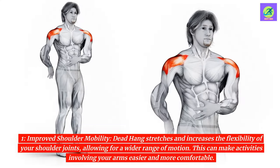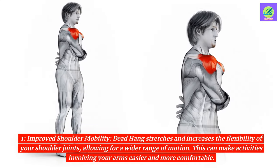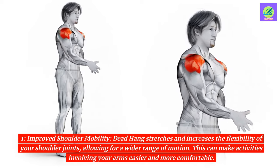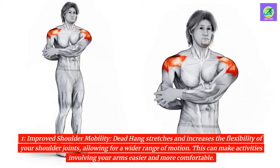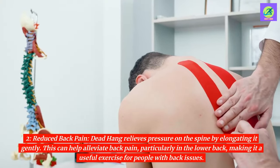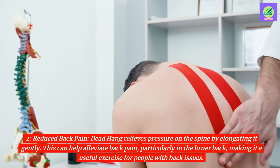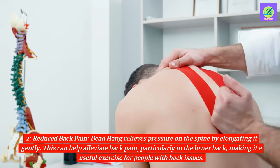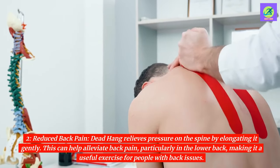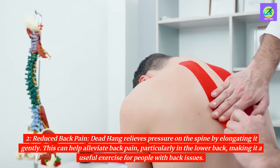1. Improved shoulder mobility. Dead hang stretches and increases the flexibility of your shoulder joints, allowing for a wider range of motion. This can make activities involving your arms easier and more comfortable. 2. Reduced back pain. Dead hang relieves pressure on the spine by elongating it gently. This can help alleviate back pain, particularly in the lower back, making it a useful exercise for people with back issues.